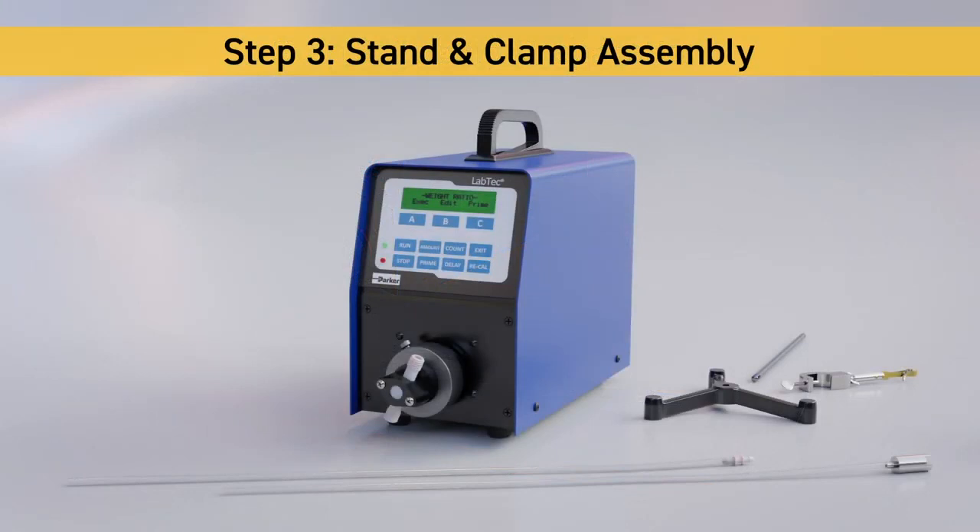Step 3: Stand and Clamp Assembly. Secure the threaded end of the stand rod into the stand base. Slip the clamp over the stand rod, then secure it in place using the wing nut.